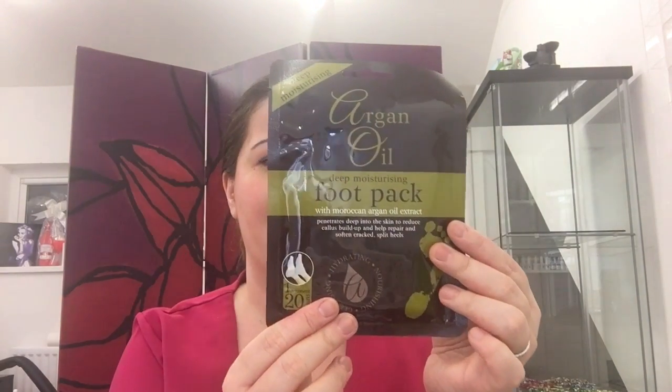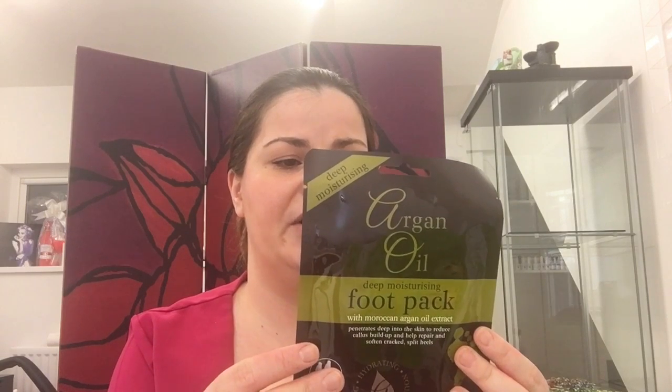I also got a hand mask, which says it's soothing and nourishing, penetrates quickly and deeply for much improved skin tone and texture, with rich emollient moisture for rough, dry skin. It feels quite thick — the gloves must be really coated — and you keep them on for half an hour. I also got an argan oil intensive treatment boot for my feet, enriched with argan oil and shea butter to penetrate deep into the skin, reduce callous buildup, and help repair and soften cracked and split heels.